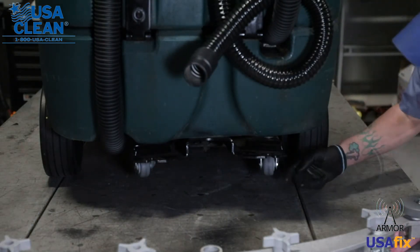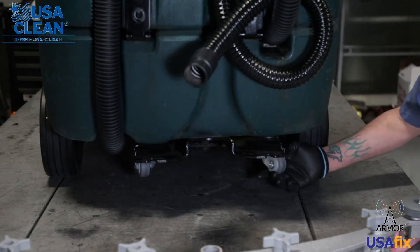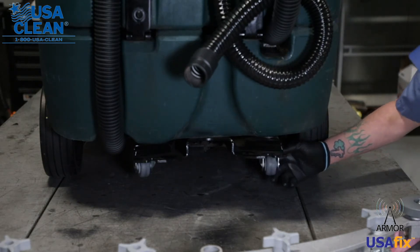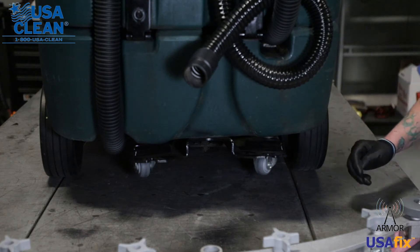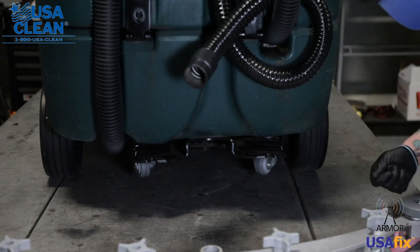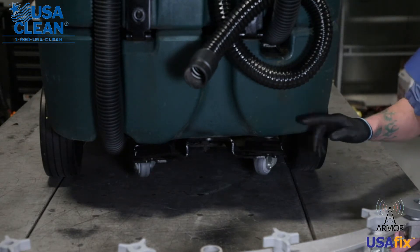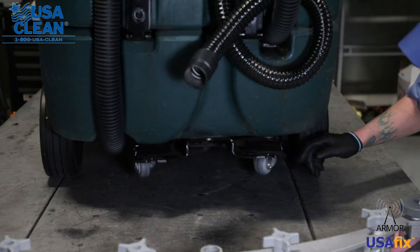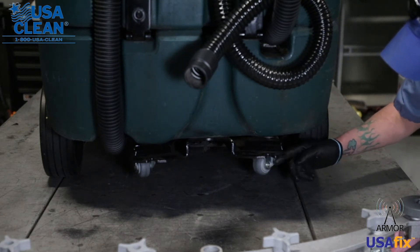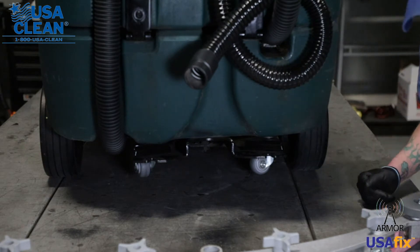Now at this point, come underneath here and look at your swivel caster wheels. Make sure they're not worn or damaged in any way. After time, these guys can get worn out. The easiest way to replace those is get a 17 millimeter wrench — there is a nut on each side of your swivel caster wheels on the top. Take those nuts off and the swivel caster wheel will drop down. You just put the new one back in and put that nut back on top of it.